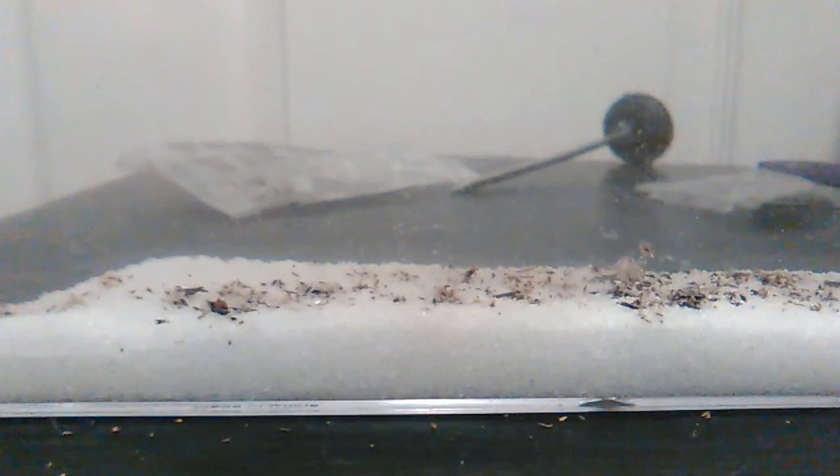Once it grows bigger, then I'm going to start cleaning it. And after that, I'm going to start feeding it a lot more food because it's bigger — like flies and stuff like that, and lettuce and carrots.